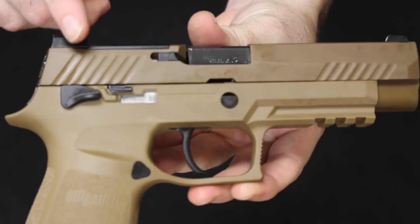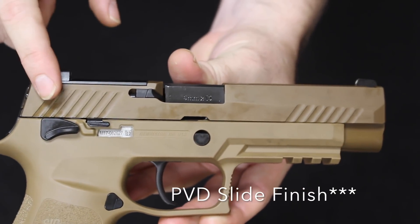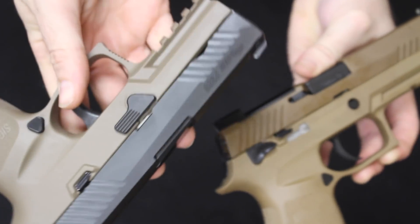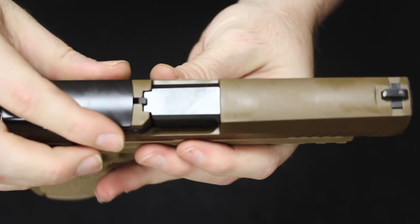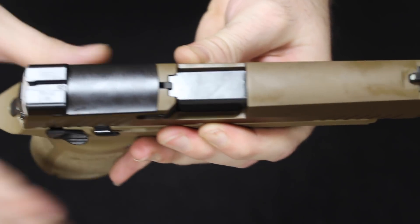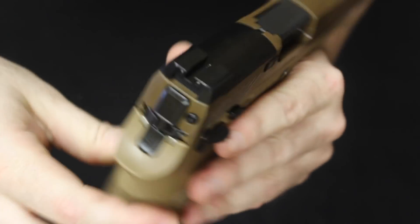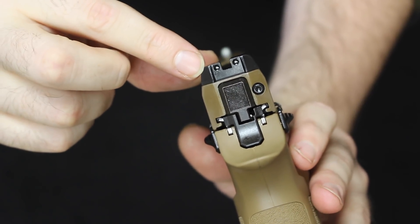Moving into the M17: it also has an NDLC coating and is a stainless steel machined slide. You have slide serrations on the back and the front, just like the original P320 versions — here is the standard P320 Compact for comparison. Here is the extractor, and moving to the top you will see a loaded chamber indicator, which was not previously on the P320. The front sights are dovetailed in place and windage adjustable, and you have a Siglight night sight front with tritium inserts in the back, the rest of the sights being blacked out — a three-dot configuration.